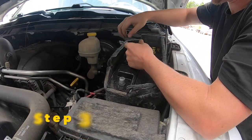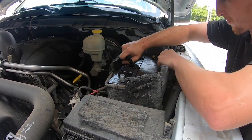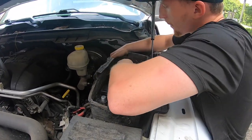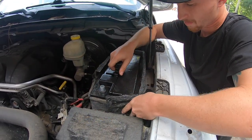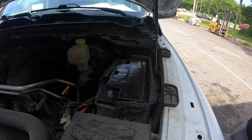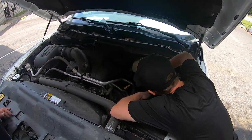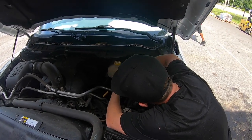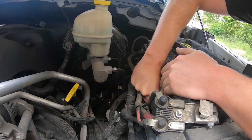Step 3: there is a bolt bracket that is holding down the battery itself. You can try to pull it up all you want, but it will not come out of the battery box unless you unscrew the bracket holding the battery down. For this project, you will need a 12mm or 13mm socket to loosen up that bolt, which will also free the bracket itself. In this video, you can see the bolt is already loosened, so Matt, our technician for the day, is using his finger to remove the bolt. That will release the bracket, and you will be able to lift the battery straight up out of the vehicle.